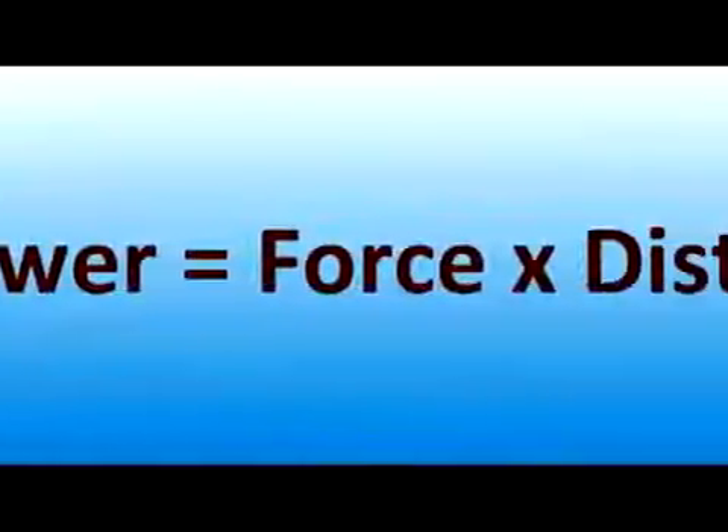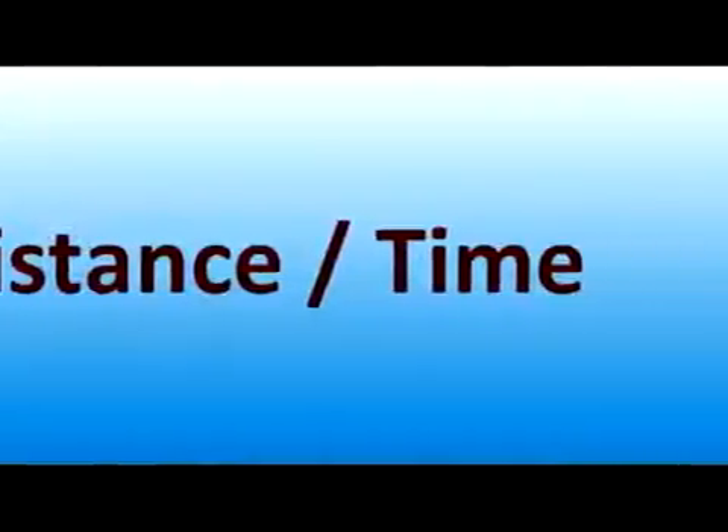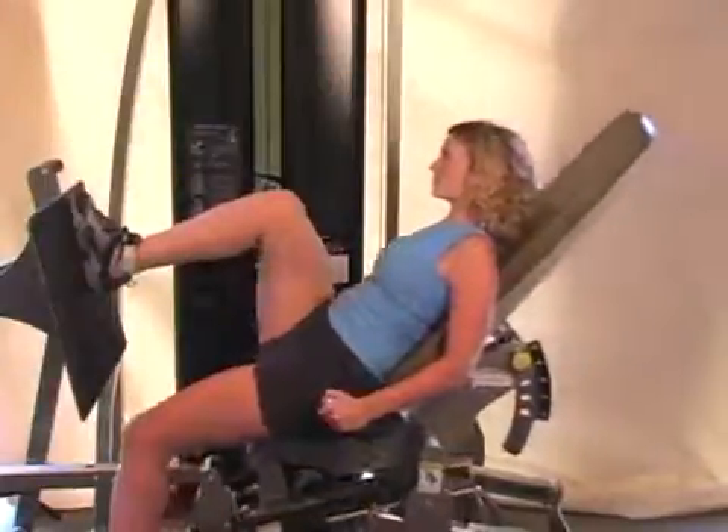Power is the rate of doing work. It's a measure of how long it takes to apply force over a set distance. The shorter the time interval, the greater the power application.